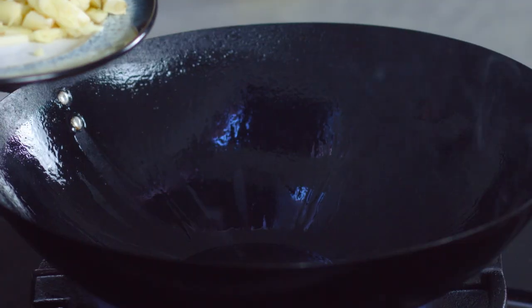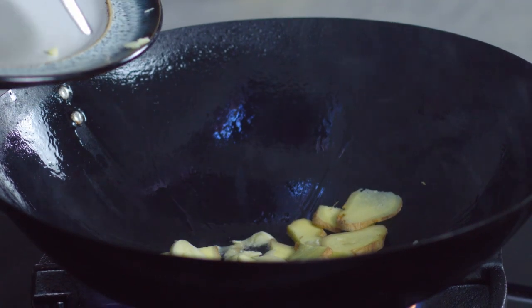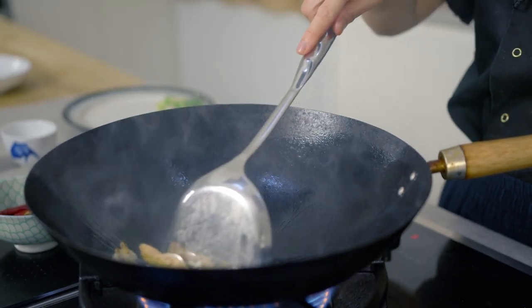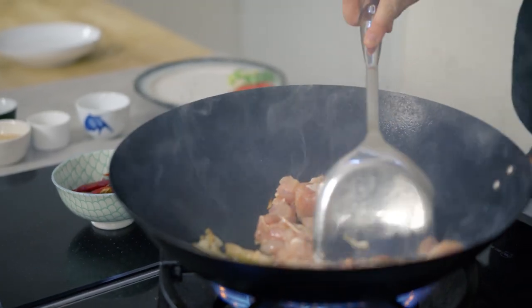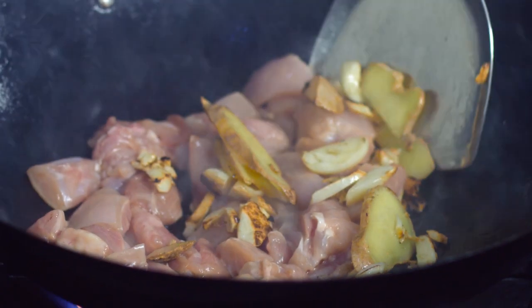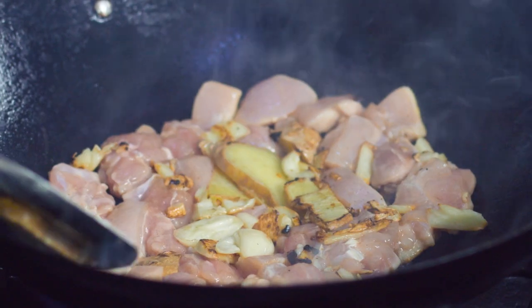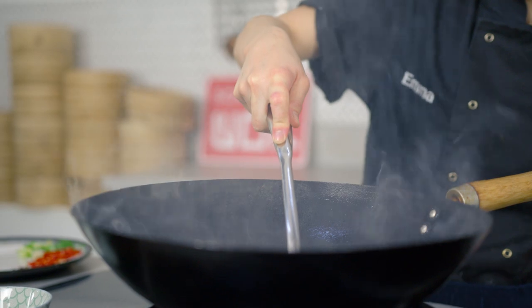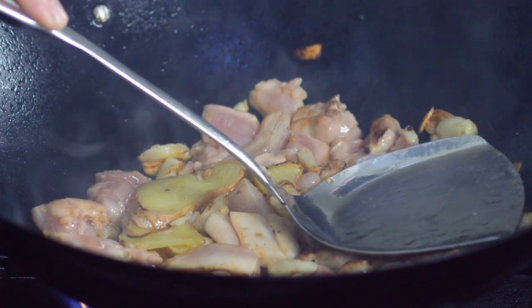Now we can start cooking. I'm going to add oil all around the sides of my wok and add my aromatics — that's my ginger and my garlic. When this dish is finally served, you pick around the ginger and the garlic; you don't actually bite into them. This only takes a few moments — you just want to smell all of those aromatics. Then push them to the back and add your chicken. I've flipped the garlic and ginger on top of the chicken so they don't continue to cook. I'm pressing down with the back of my ladle so the chicken has a firm press against the heat of the wok.